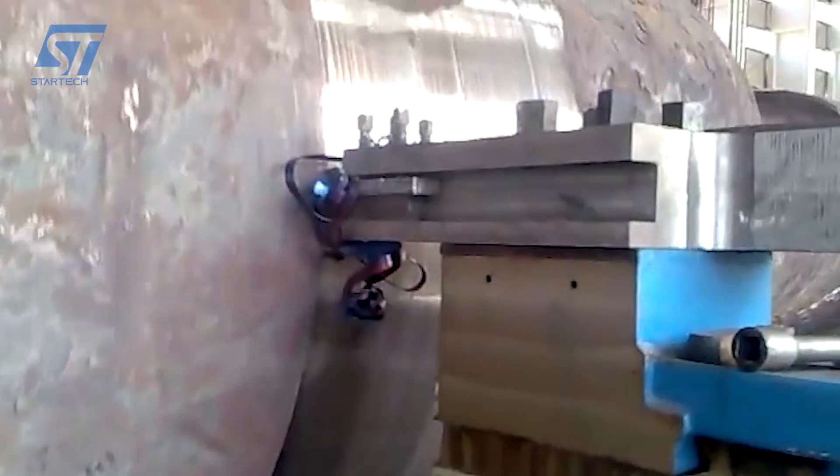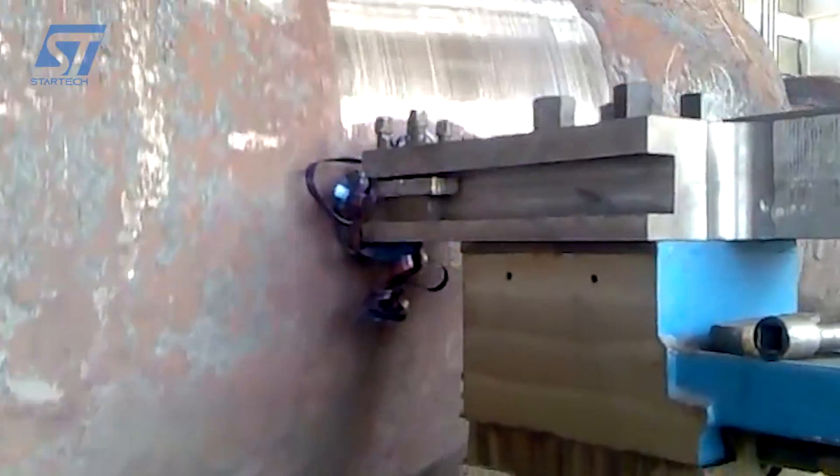A lathe is mainly used for operations like turning, thread cutting, facing, counterboring, boring, drilling, reaming, spot facing, sanding, cutting, knurling, and chamfering.